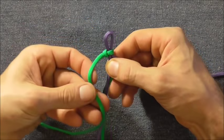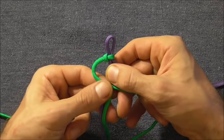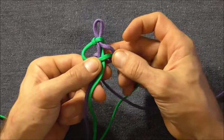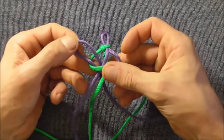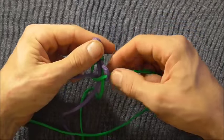Then do another cobra stitch, this time with the left hand strand going over the core, then the right hand strand over, behind, and through. Pull that through and tighten it up.